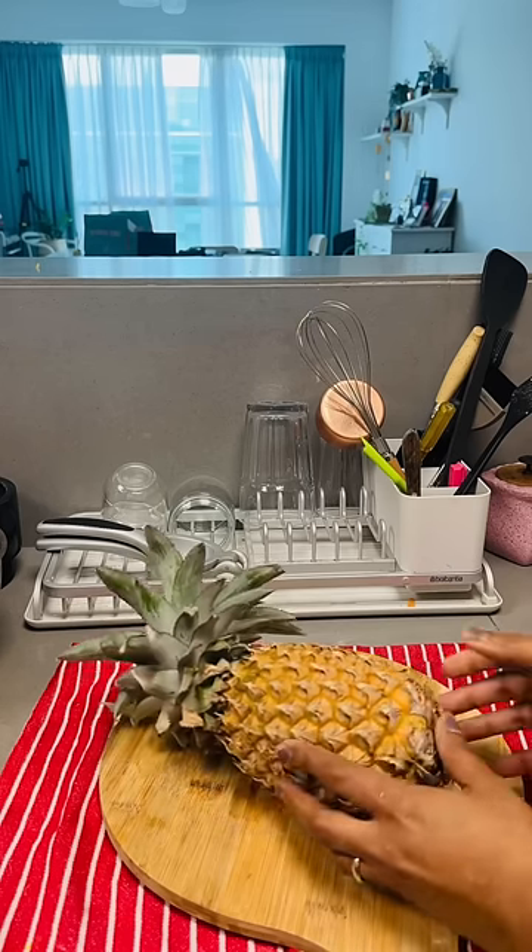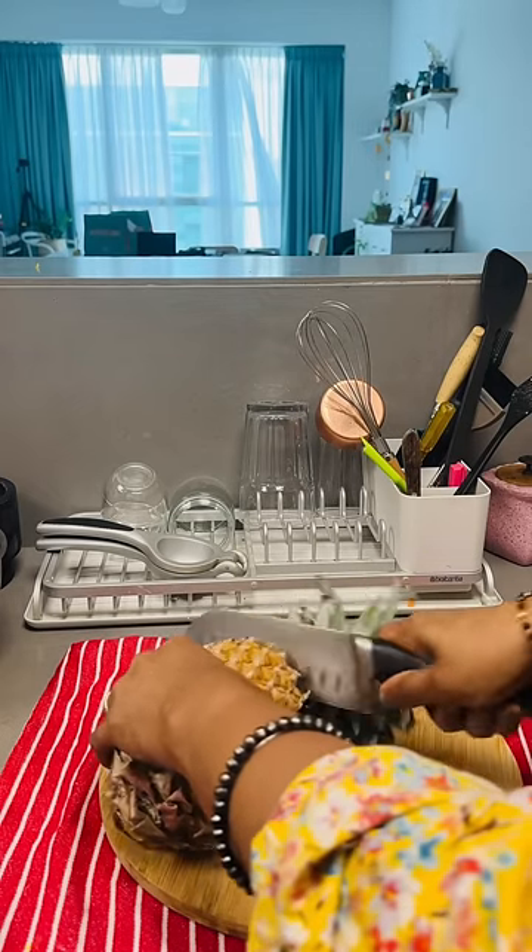Hi, hello. I am going to cut pineapple, as usual.